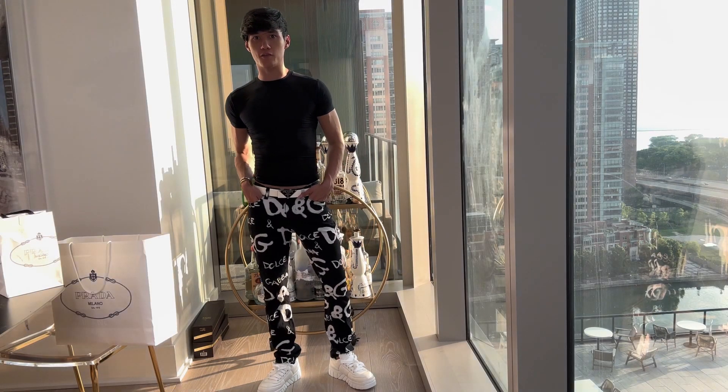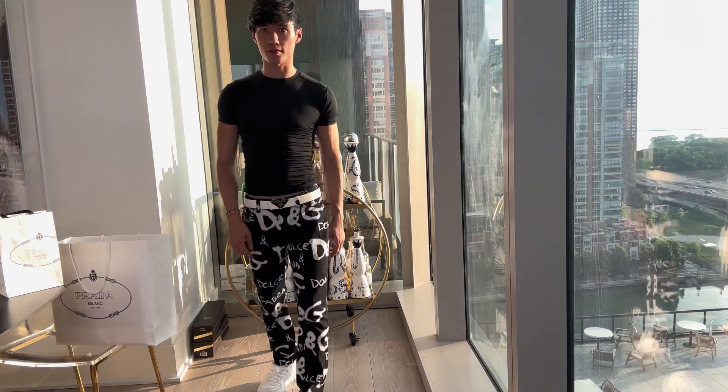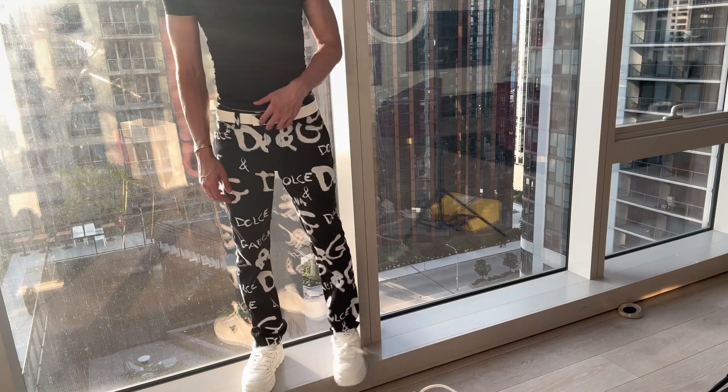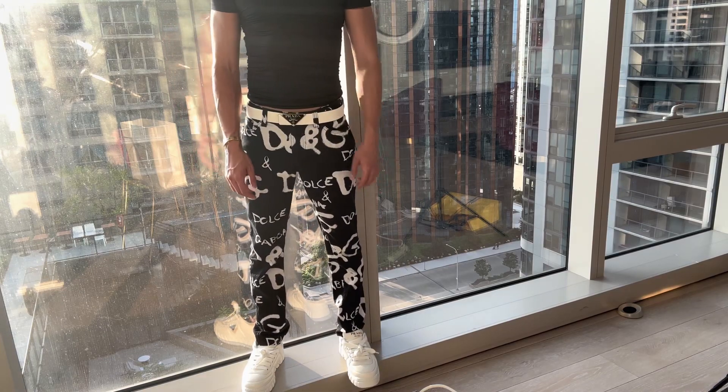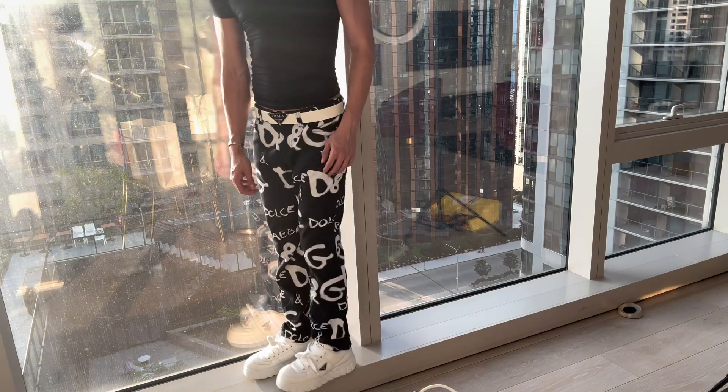Here's an example of an outfit that I might wear these two pieces with if I wanted to wear them together. This is Dolce & Gabbana printed jeans, a plain black t-shirt, and then the white belt and white shoes from Prada.